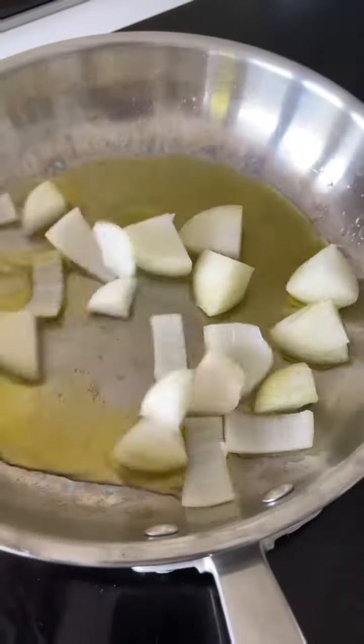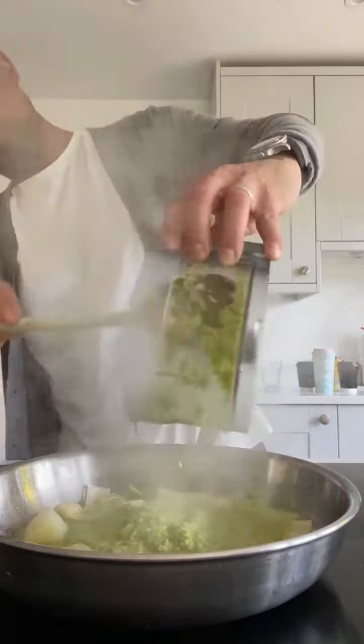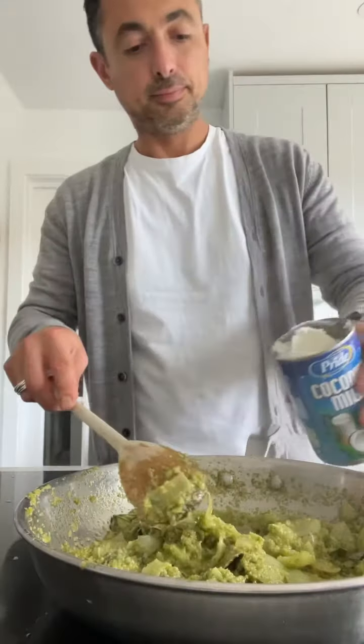Then chop another big onion up into a pan, just fry that off for a little bit, make some space and then pour in that beautiful curry base. It's so fragrant, so fresh. Cook this for about 10 minutes with a bit of kaffir lime leaves — you'll see when it's ready when it splits from the oil. See the oil running? That's when you know it's ready.